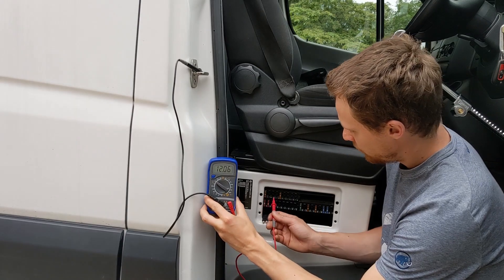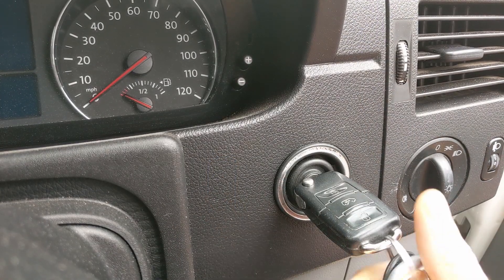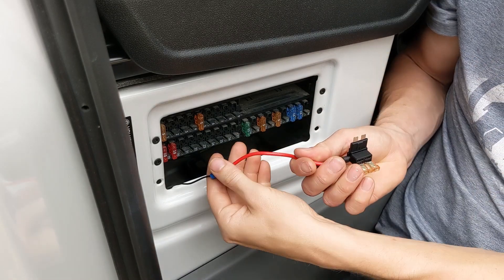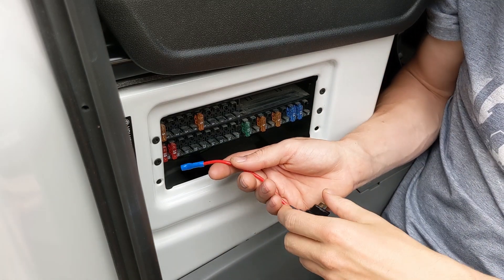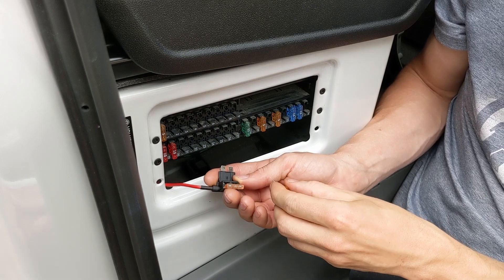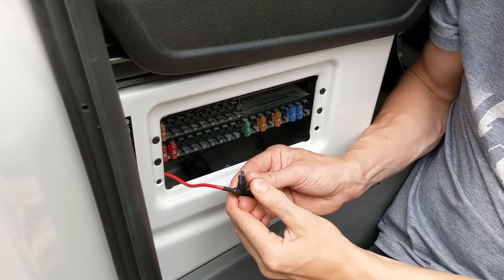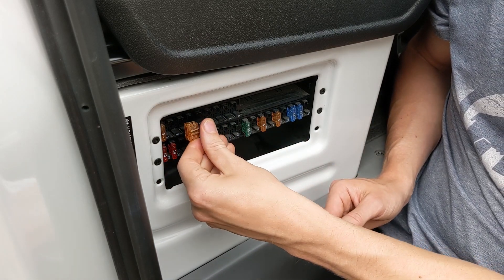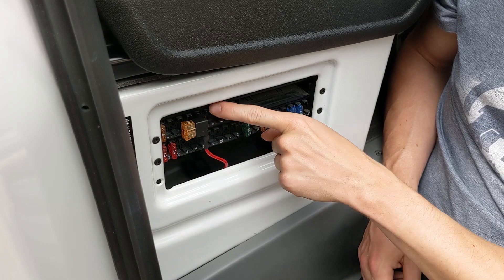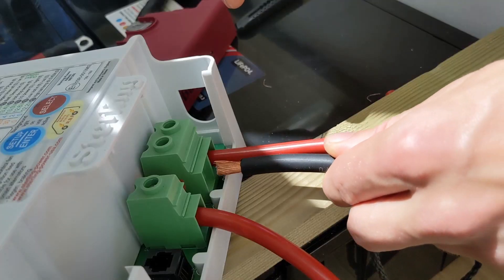Now we've worked out which ones might work, we turn the ignition on and test again to see which go live. Number five is live with the ignition on. We're going to use this breakout blade fuse holder — it's just a blade fuse that goes to two different fuses with a wire on it. We've crimped our ignition live feed onto that. We'll pull out number five, insert the new fuse of the same size alongside it, pop both together in there, and put that back into slot five. Now this is fed when the ignition is turned on — it's as simple as that.